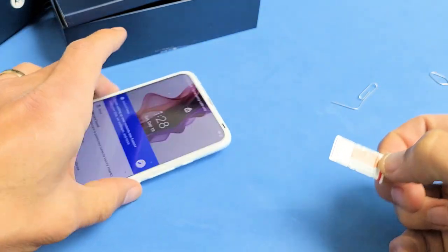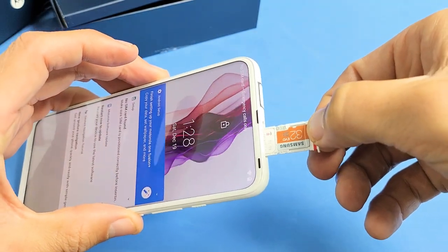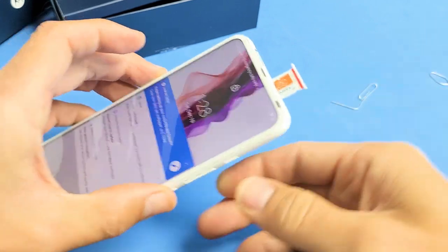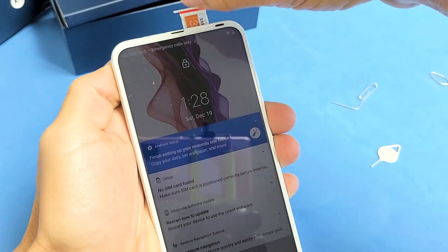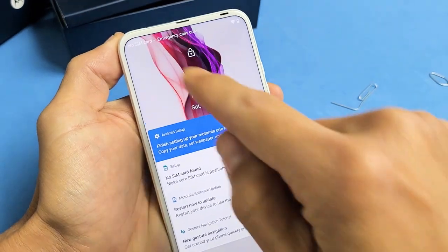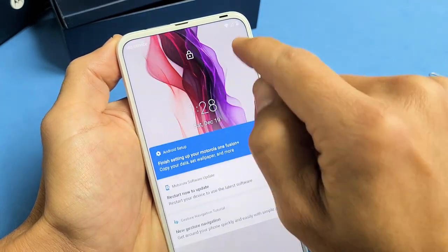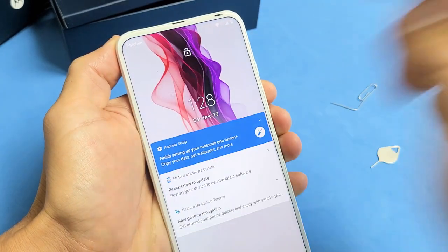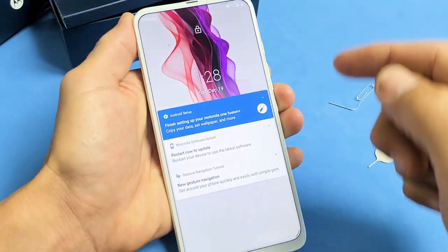Now grab your phone — it doesn't matter if it's on or off. I'm going to slide this in really slowly. Right now it says no SIM card, but let's see if it finds it right away. It says no SIM card still — give it one second. It found something, said no service, and now it says T-Mobile, which is my carrier in the US, and I can see my reception bars right there.